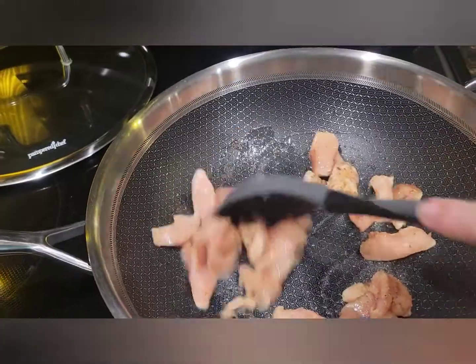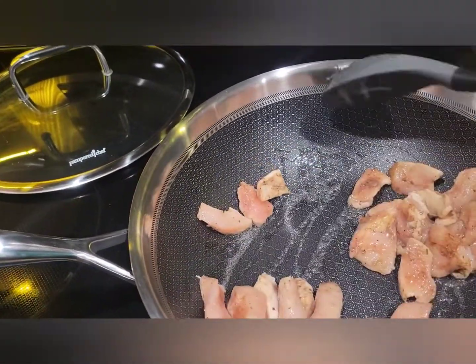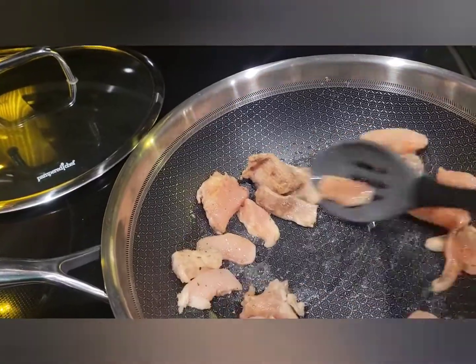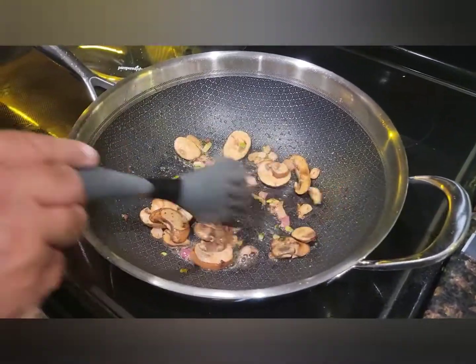I'm just making a small portion for us tonight, but if I was cooking for a crowd, this wok is so deep you can make so much in here and not have to worry about anything. I'm loving this wok — Sugar wanted to get in on the action too, he's liking that wok!